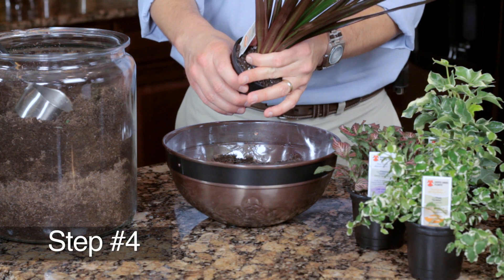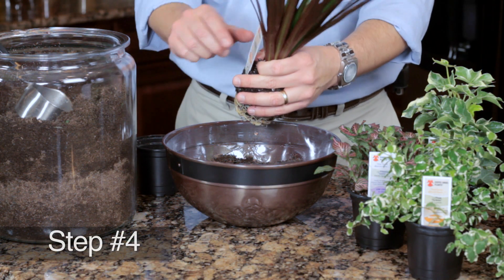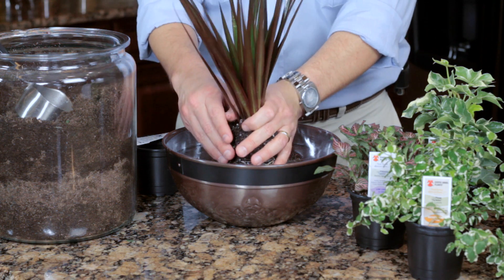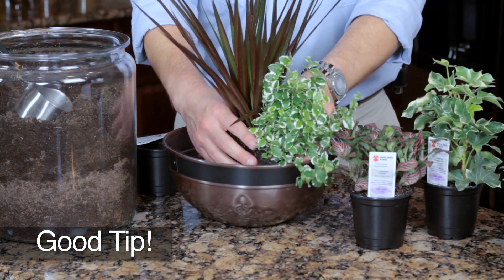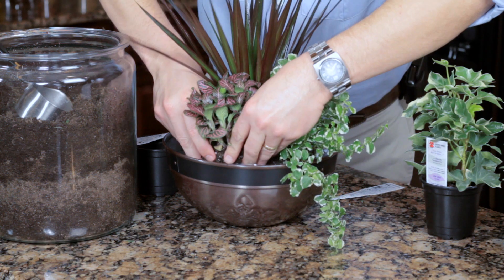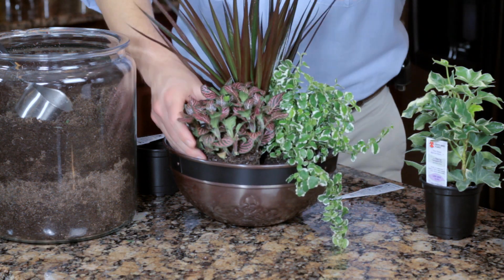Step four: gently remove the plants from their pots and arrange in the container based on your preference. Good tip: note that the taller plants do better in the center grouping, while the trailing and colorful plants should cascade around the center.